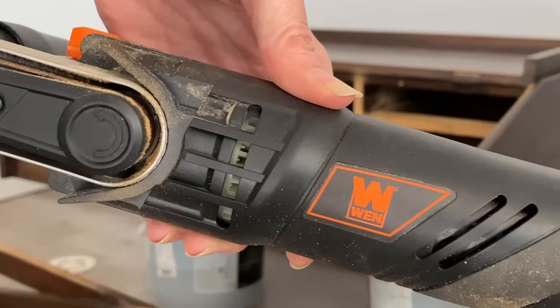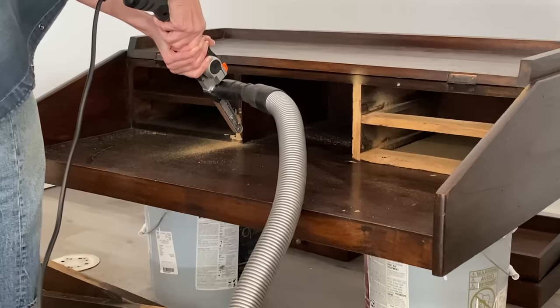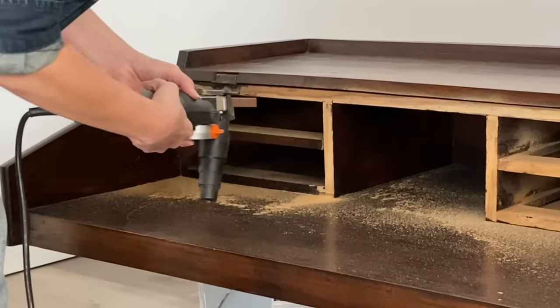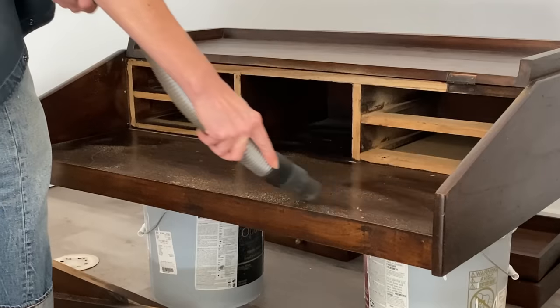This little tool was amazing — it's a thin, tiny little belt sander. I had it all planned that this was really going to help for the inside of the desk to get to those hard-to-reach cornered areas, and that part of the plan worked for my timing on this desk.